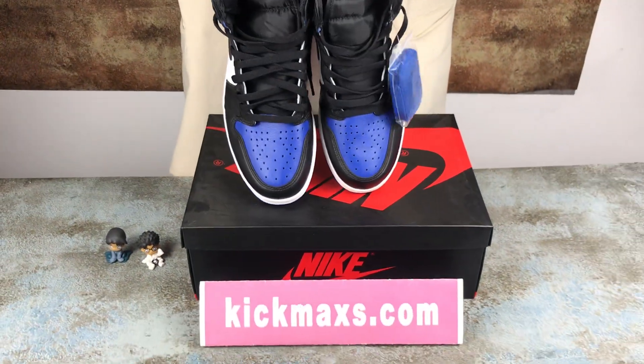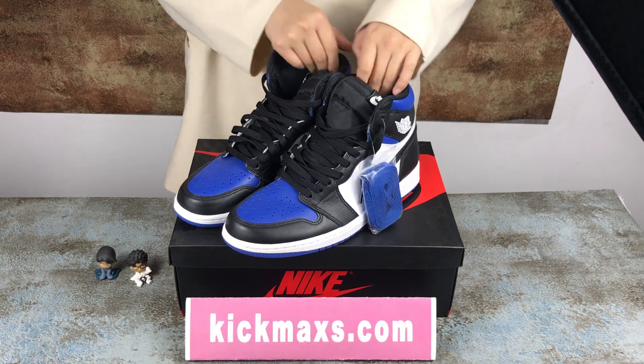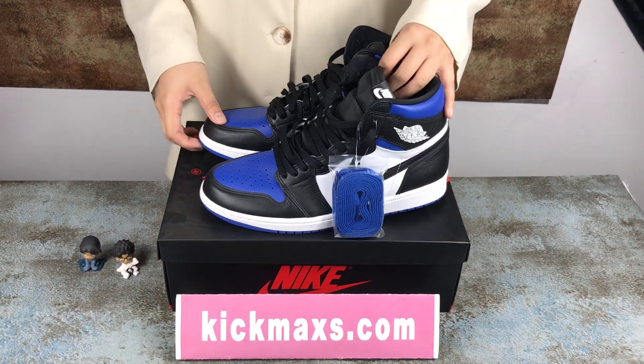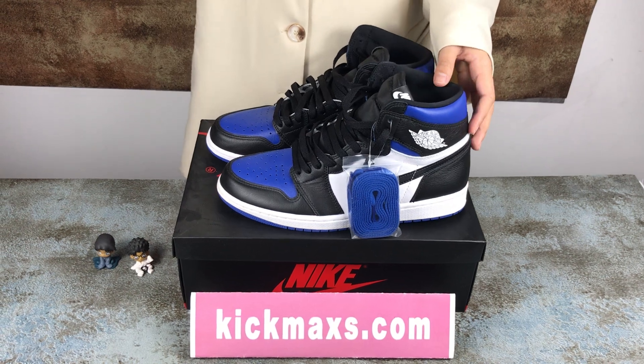If you are interested in our shoes, you can buy them on my website. You can also find the link on Instagram or WhatsApp. Have a nice day, bye bye!